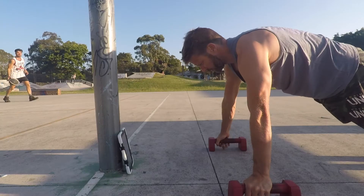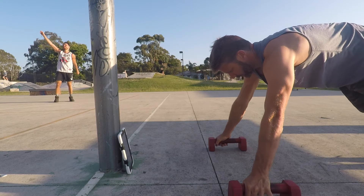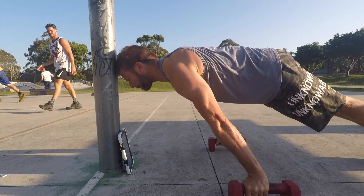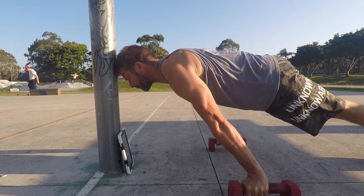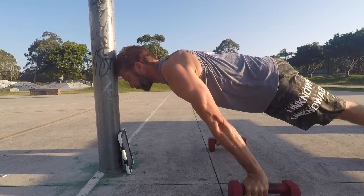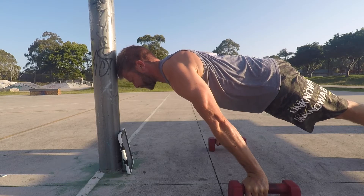The closer the hands are to the target, the easier the exercise will be. As you start to build strength you can increase the distance from the target to the hands. Using a wall is a good option, and measuring the distance from the wall to the hands allows you to make small progressions during the training block.